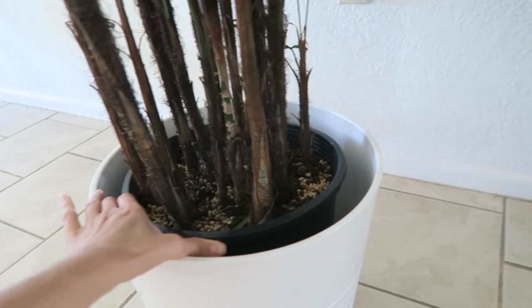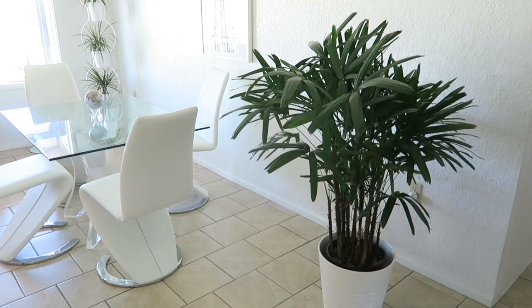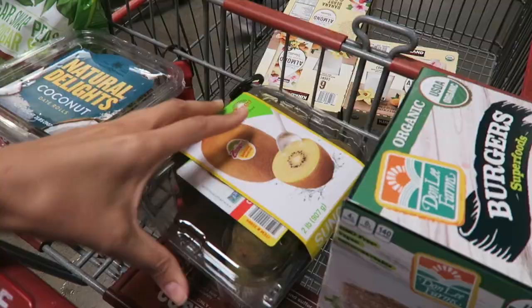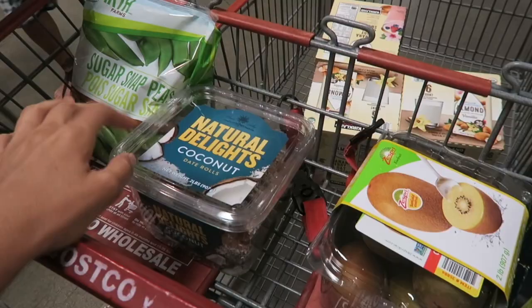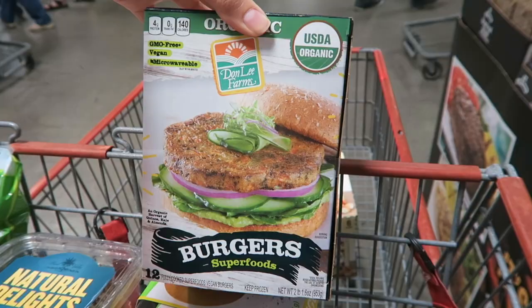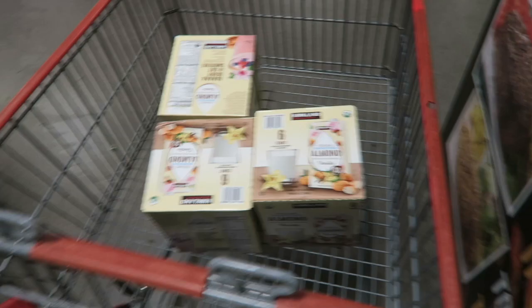My AC just popped on. We're going to head out — first stop is Costco. At Costco, we got some golden kiwis, Natural Delights coconut date rolls, sugar snap peas, and Michael got some vegan burgers — I hadn't seen those at Costco before, so we thought we'd try them. They're not gluten-free though. And walnuts for a different recipe, and oat milk.